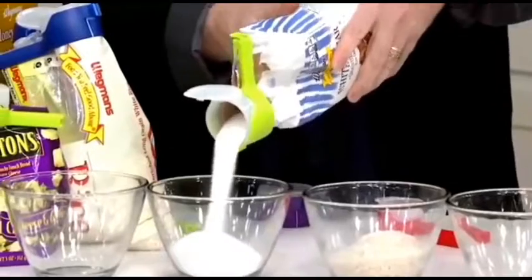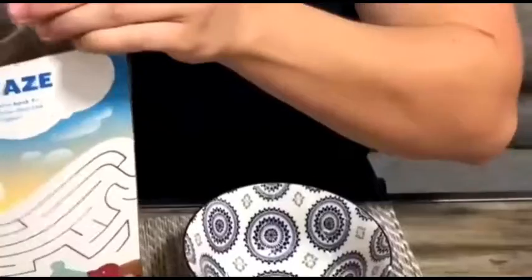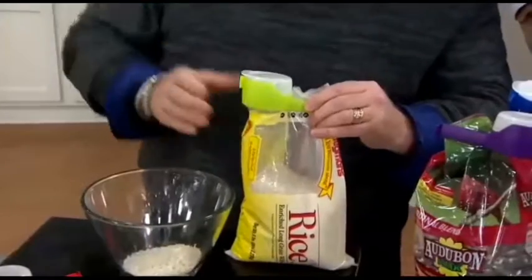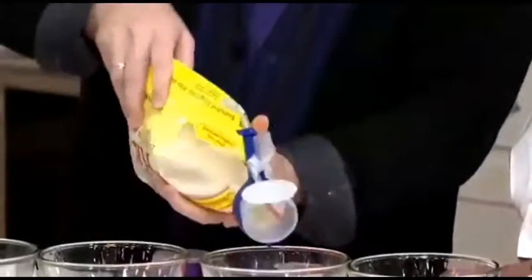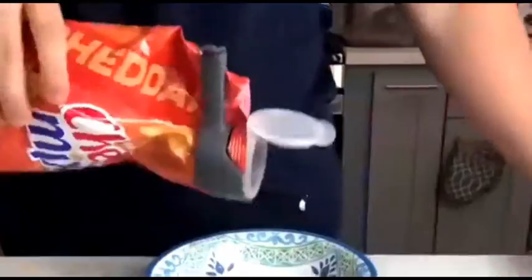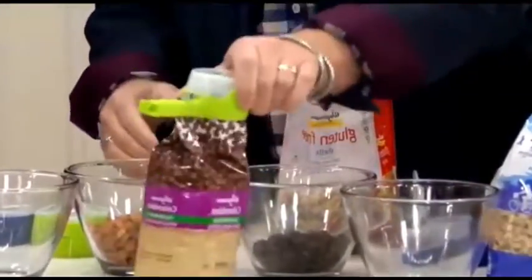How often do you try to pour something out of an open bag and everything spills? The Chinese have invented a simple device that eliminates such problems. With this device, you can easily pour cat food or any other contents with very high accuracy. After all, the clip has a lid and a convenient neck. The device is reusable, and the seller makes a good discount on this product.